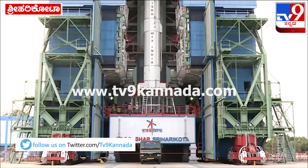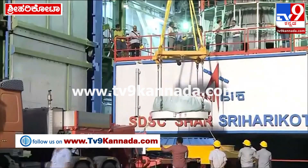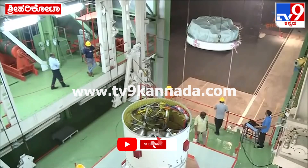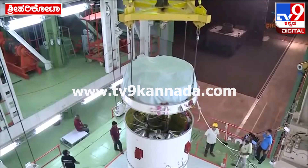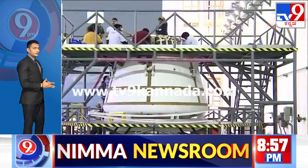This is a modified and adapted version of the L40 stage that powers GSLV as a strap-on. It has been adapted for this mission, and the equipment bay is being hoisted to integrate with the test vehicle.